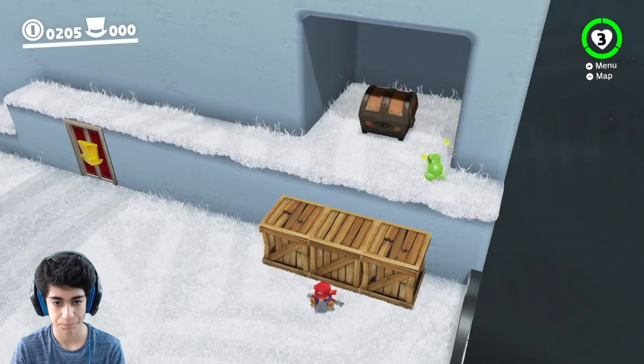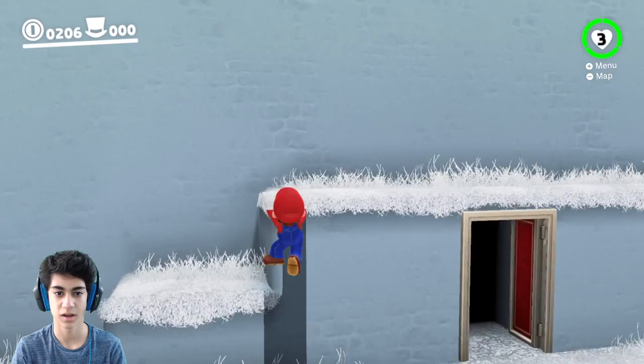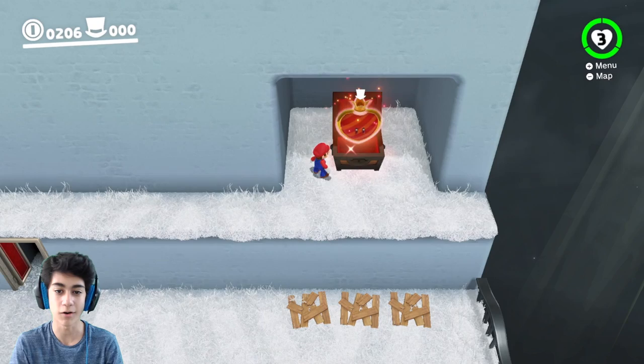Press ZL to return to normal — okay, that's cool. What's in this? Oh, I stole my hat — yo, I completely forgot about that. Alright, nice! Come back, Cappy. Is there something up here? What's this chest? How do I open this? Cappy — oh yeah, of course! Oh, yo, nice! Alright, let's go in this door — we're moving on.